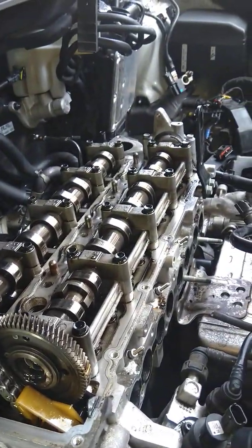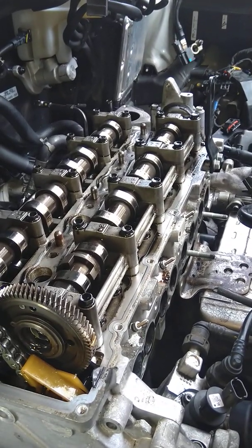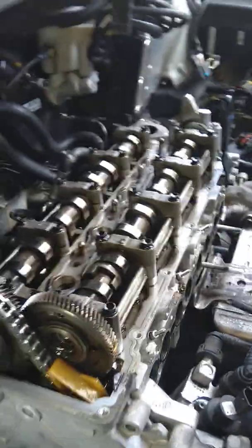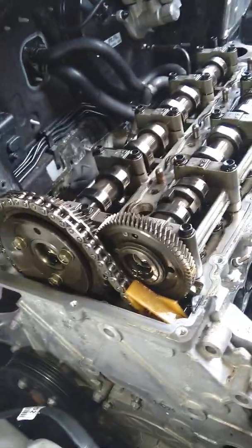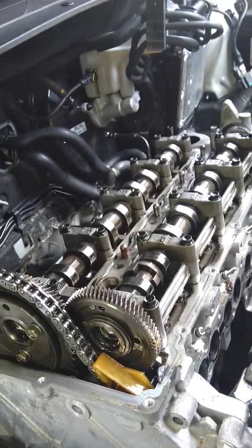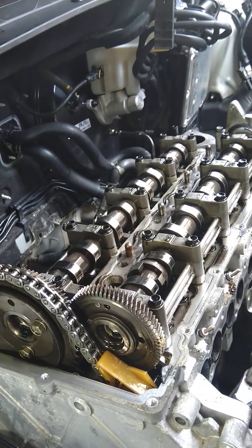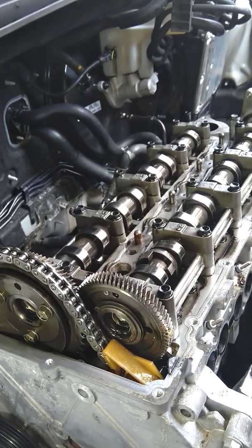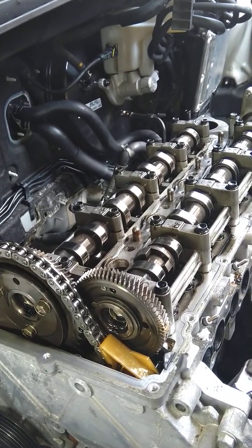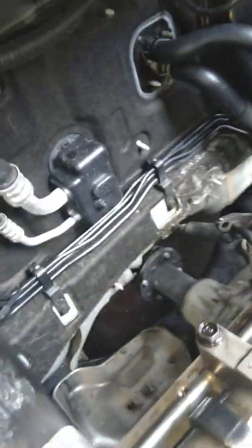Hello guys, how you doing today? I'm going to post a short video. The customer brought in a problem with this cylinder head gasket — it's burning and the engine is overheated. That's why I'm just going to take everything off, as you can see.